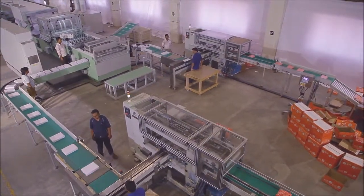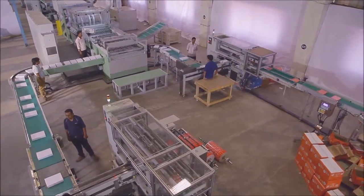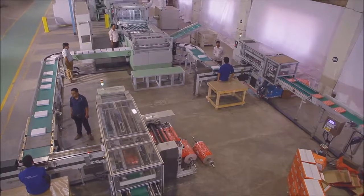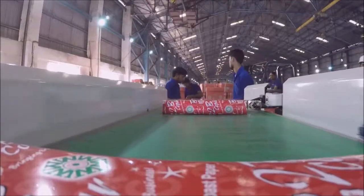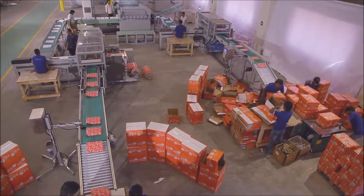The ream wrapping machine is an automatic wrapping machine to wrap photocopier reams coming from the cut-size sheeter. It is suitable to wrap packs of 500 sheets maximum directly with a wrapper reel mounted on the ream wrapping machine. A digital barcode printer or batch code printer can be provided with the machine as per customer requirement.